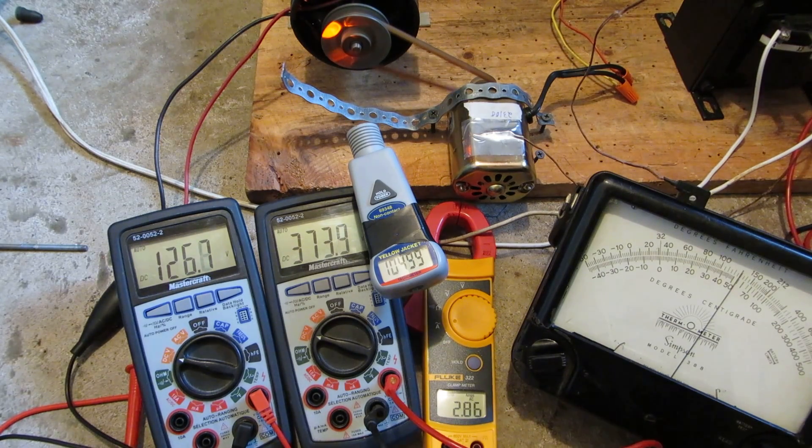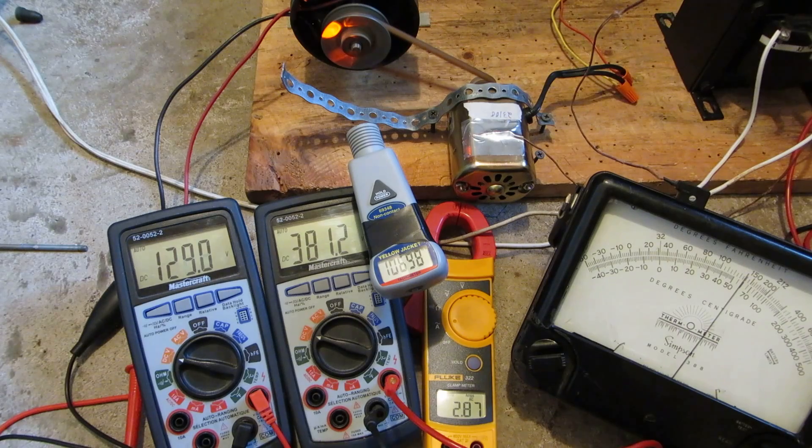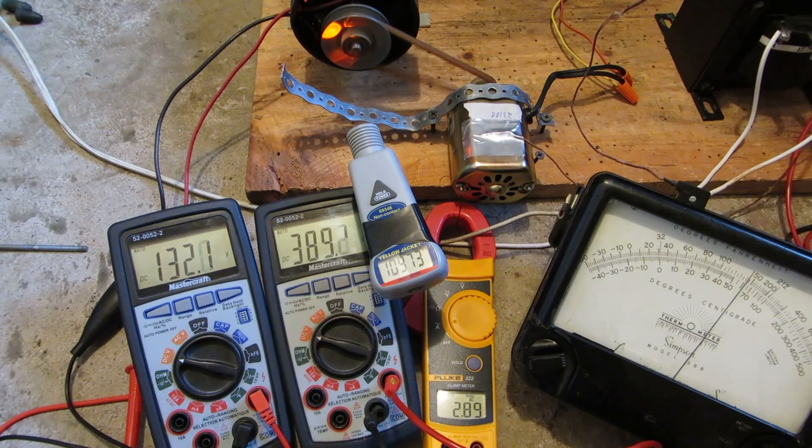God damn, will this motor die? That's max output on the variac, I can't give it any more power. This motor's nuts.